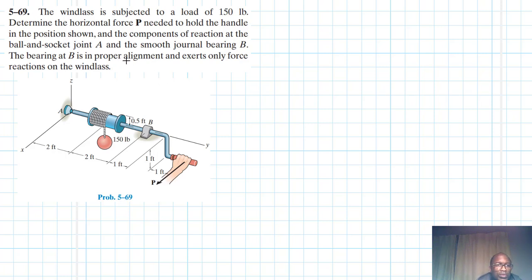Welcome. The problem reads: the windlass is subjected to a load of 150 pounds. Determine the horizontal force P needed to hold the handle in the position shown, and the components of reaction at the ball and socket joint A and the smooth journal bearing at B. The bearing at B is in proper alignment and exerts only force reactions on the windlass.